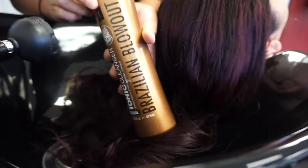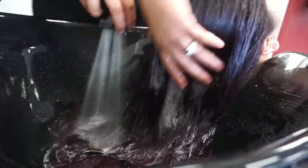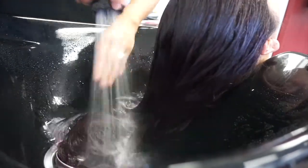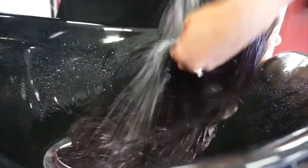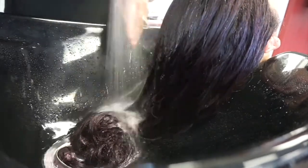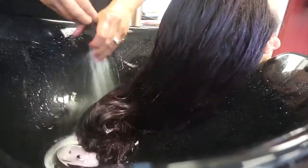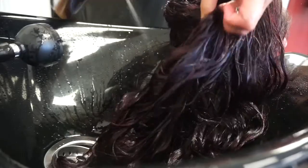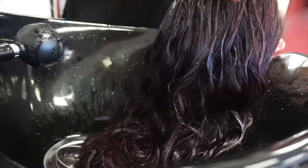Step one is the professional iconic cleanser — it's a spray-on clarifying shampoo. You just wet the hair, make sure it's soaked through with water, and then spray this in the hair. It basically takes out any residue, dirt, and oil. You can see in the shampoo bowl that the dye is coming out because clarifying just removes anything on top of the hair.